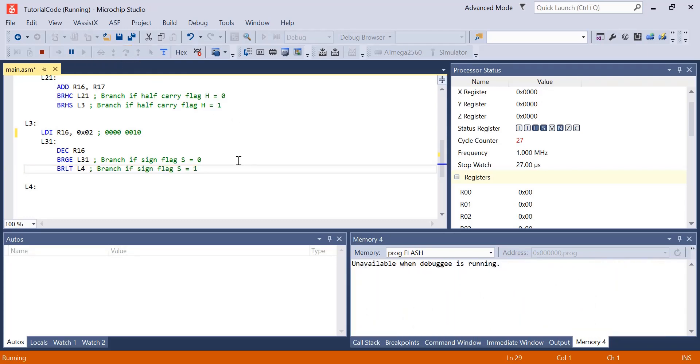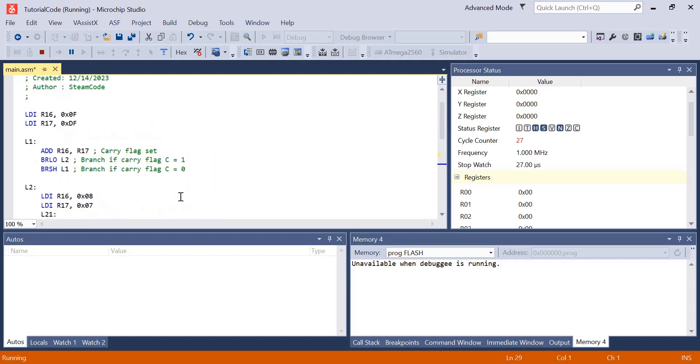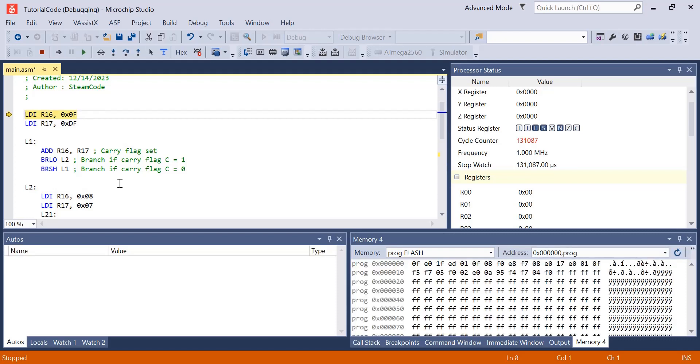We took a look at six different branch commands today. In the future, we'll take a look at some more, but I hope this has been a good overview of how these branch commands work. As always, if you have any questions, feel free to leave them in the comment section down below. Thanks for watching — I'll see you in the next one.